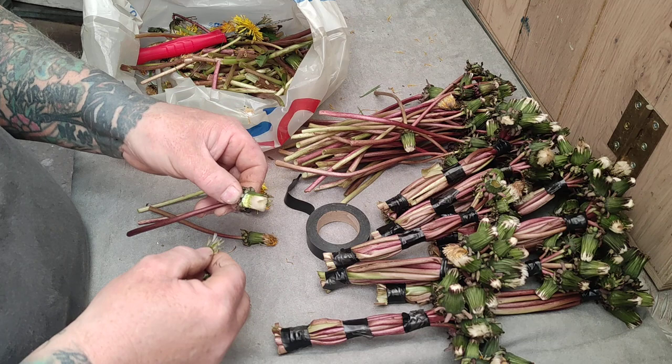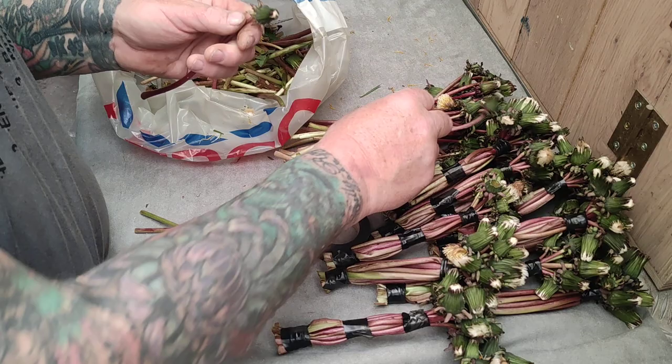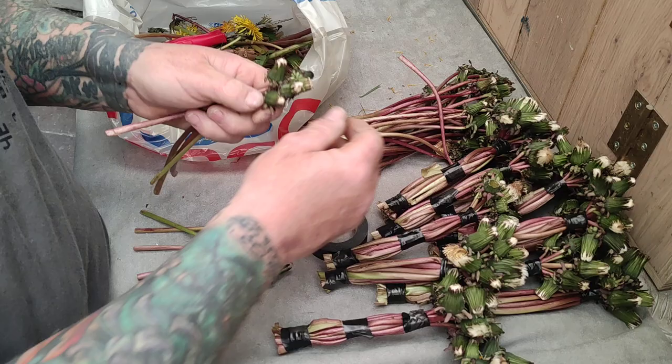This is the way that I like to prepare my dandelions so the birds get what they want without making too much mess.